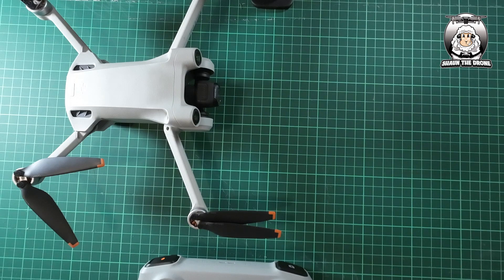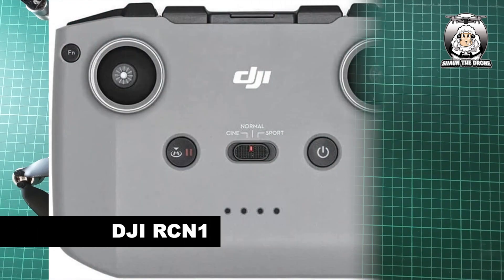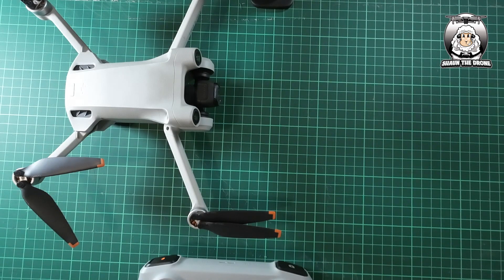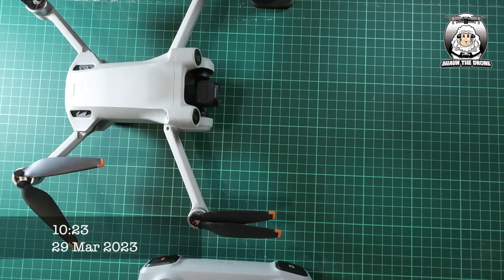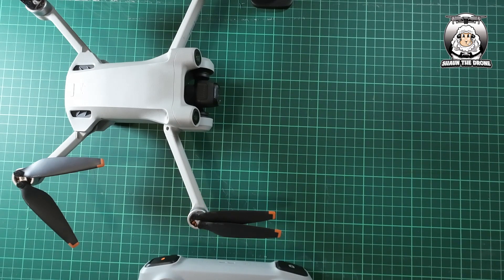It just gives you a general idea. Always make sure that when you turn on your controller, make sure it's connected. Also, if you haven't got this type of controller — if you've got the RCM one — it will be on that as well. I was also told yesterday that there was a new DJI Fly update, but it was only on the iOS app at the moment. So there will be a few more updates over the coming days.